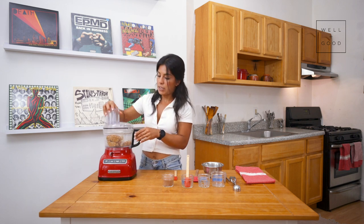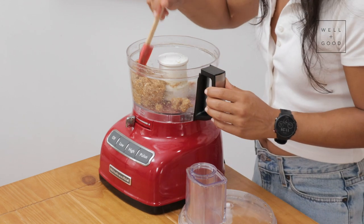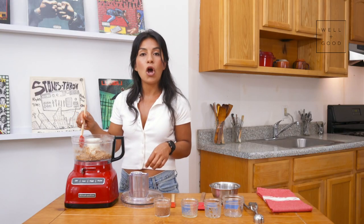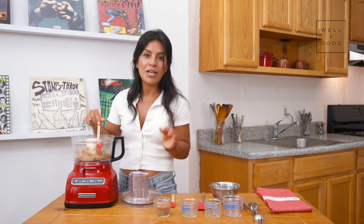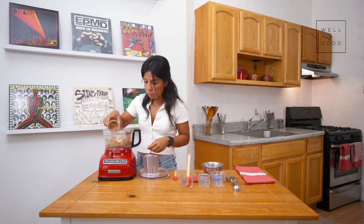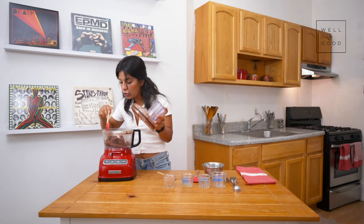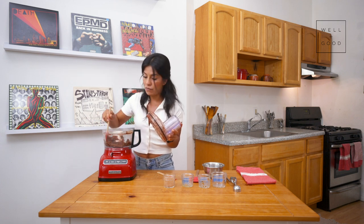Once your processor starts to roll it up into a ball like that, you know it's time to stop and give it a quick stir to distribute the ingredients. You just want to process it on high long enough to chop up your almonds. We're not really looking for a creamy texture because we want this to be nice and crunchy on the bottom. I'm giving it one last little stir with my mini spatula just to make sure there are no dry clumps of cocoa powder anywhere.